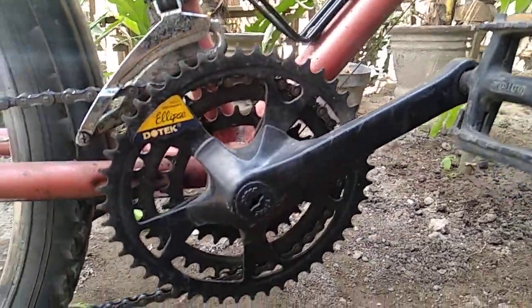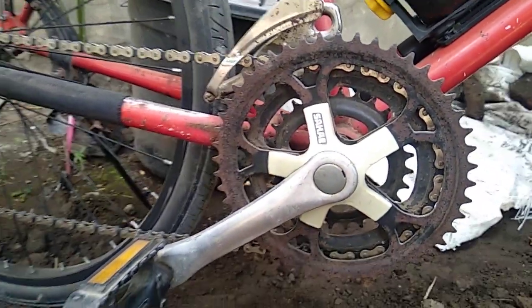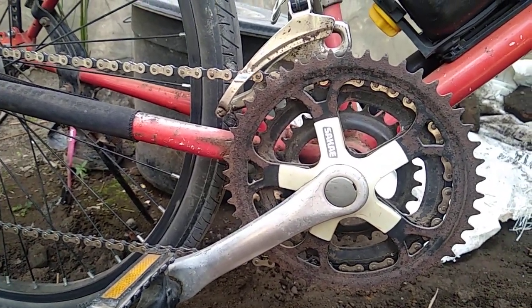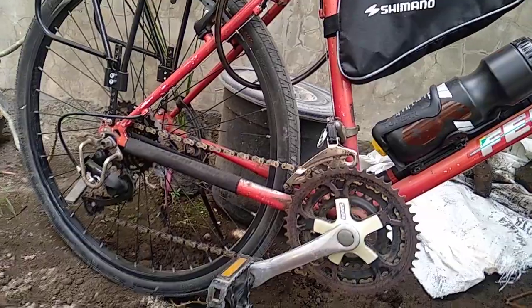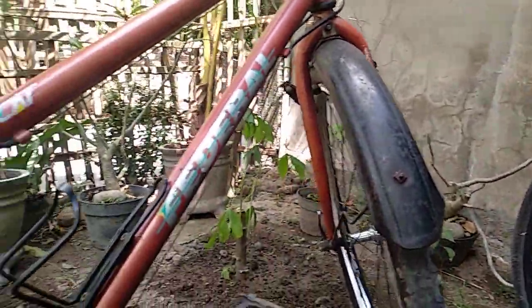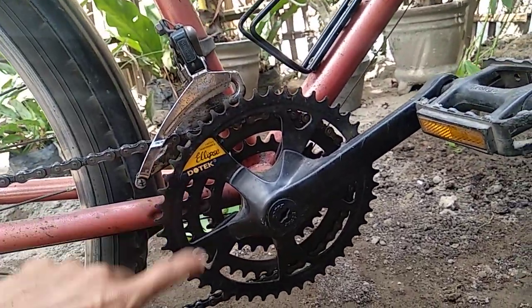Jadi seperti itu. Kalau saran saya buat yang ingin ganti atau pengen upgrade dari crank standar, crank bulat ke bentuk oval, coba cari teman dulu, dicoba, digunakan, nyaman atau tidak. Jadi pakai crank ovalnya, kalau dirasa cocok, baru ganti biar tidak buang-buang dana. Jadi lebih enak pinjam dulu, dirasain dulu. Kalau cocok pakai crank oval ini, senang buat nanjak-nanjak, bisa sebagai pilihan.